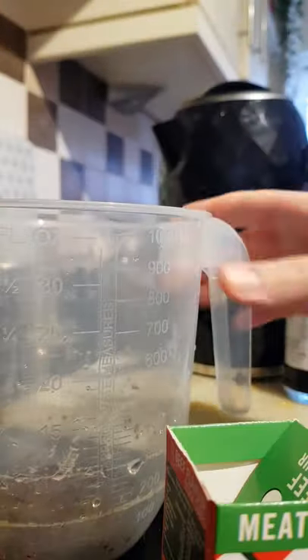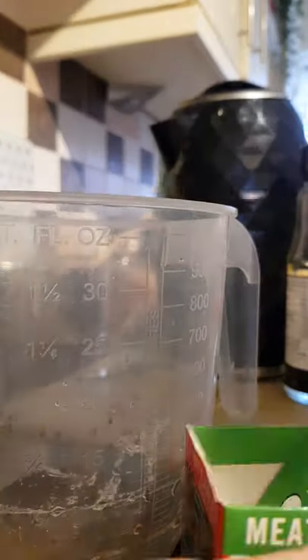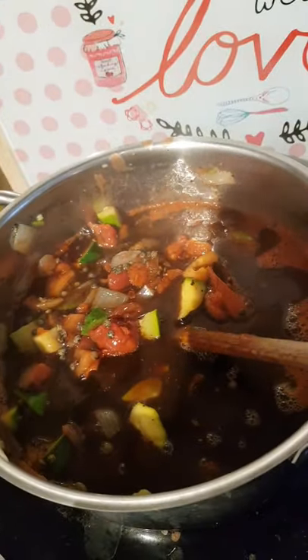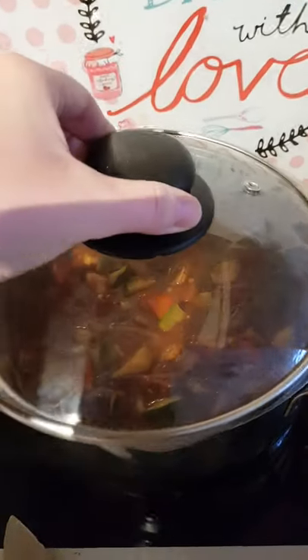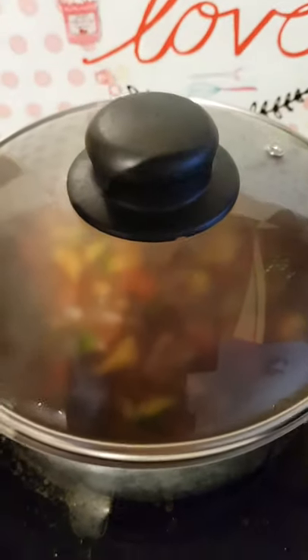I've now put two of these meat-free vegan Oxo beef flavor cubes into the jug — it's one cube per 100ml, so I've put two cubes in and I'm going to do 300ml. I know it's 100ml over but I've got a lot of flavor in there already and I'll just need a little bit more liquid. Let's add the stock — that's the lot. I'm going to pop the lid on there now, 10–15 minutes just to simmer on a medium heat.